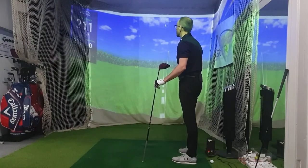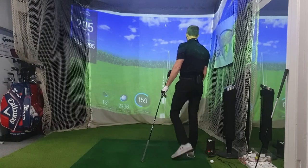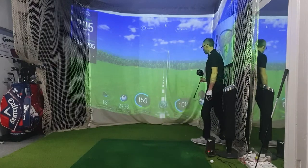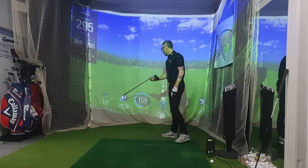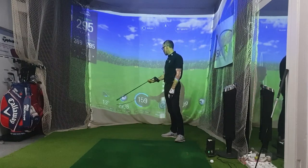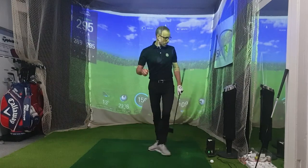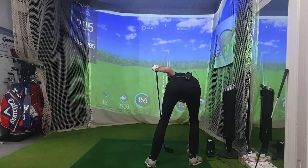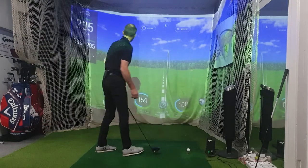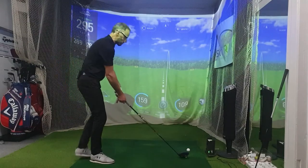That was a reasonable shot — 295. So that's a decent one: 109 swing speed, 159 ball speed which is good for me — my record's 161. 2,736 on the spin, quite high for me. 13 degree launch angle. But it got out a decent distance. If I get over 300 total distance in here, that's a really good one. The carry was 269, so that's decent for me.